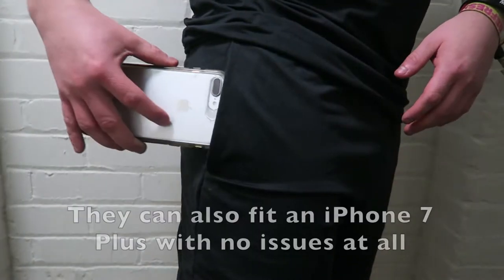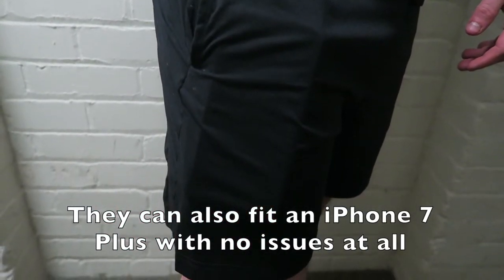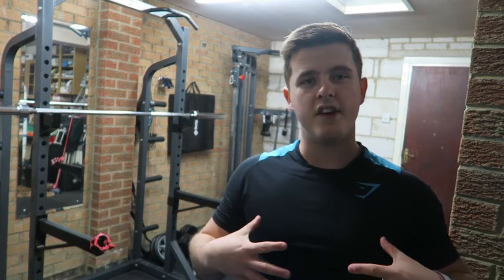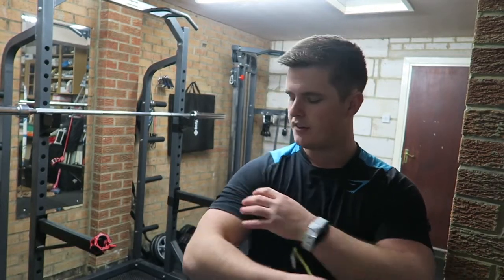Similar to the shirt, these shorts are much more lightweight and thinner than other products. As I mentioned with the Gymshark Arc range, that tends to be a bit thicker and more fitted, whereas the Transcendent shorts tend to be a bit lighter and slightly loose around the gut but still nice and form-fitted around the thighs.